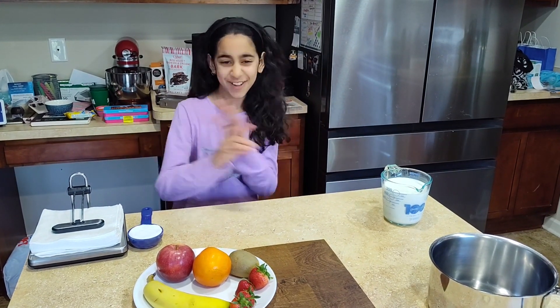Today I'm making the world's biggest cup of pudding. No, I'm just kidding. I'm making a fruit custard salad.